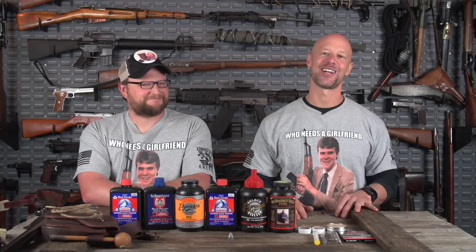Welcome back everybody. Today we're in a special location. We're here with Eric from the Iraq Veteran 8888 channel, and we're filming a few videos.